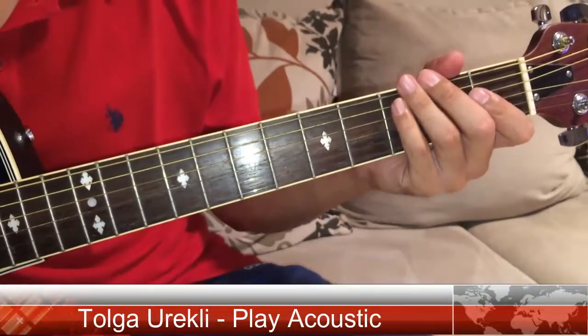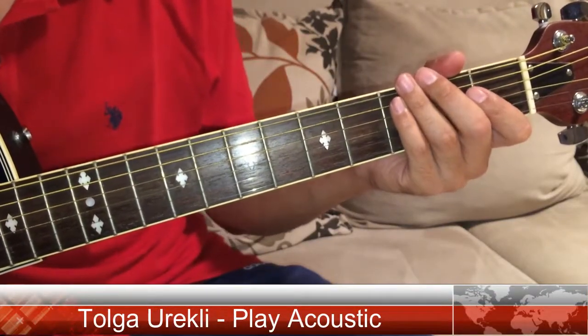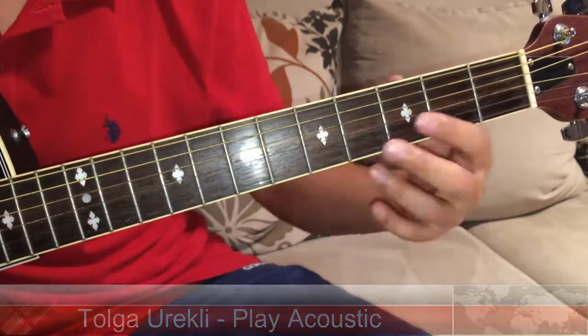Hello everyone, I'm Tolga from Play Acoustic, and today I'm going to show you how to play D major 7.